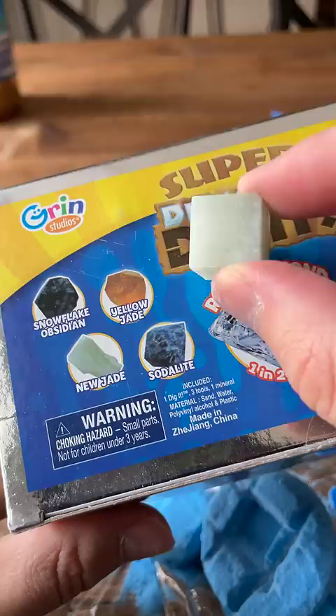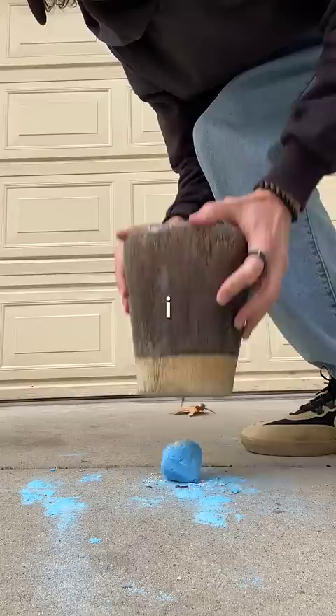I think we got a new jade, but I decided to take things up a notch for the second diamond and smashed it on the ground outside. I tried using a pot and accidentally broke it. Sorry, mom.